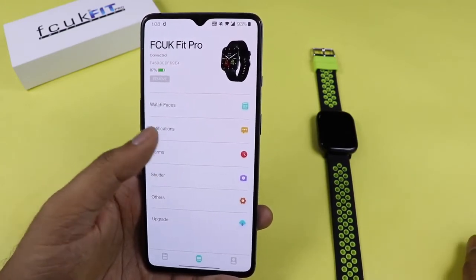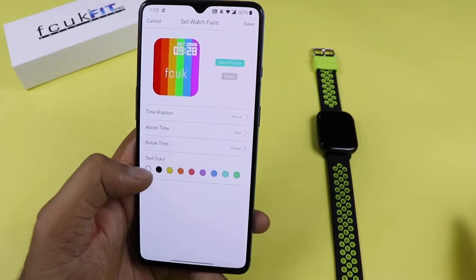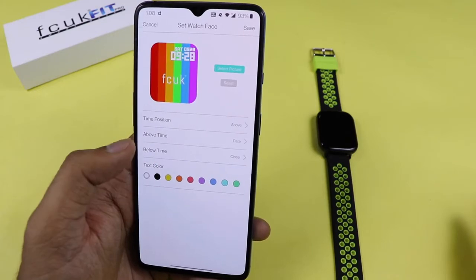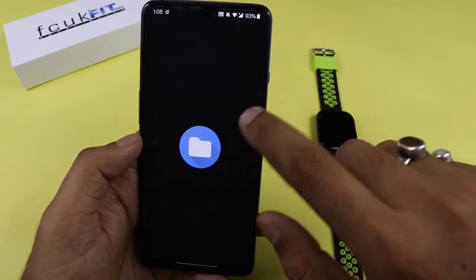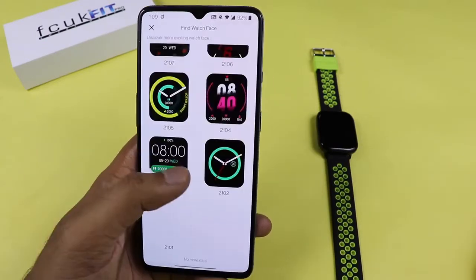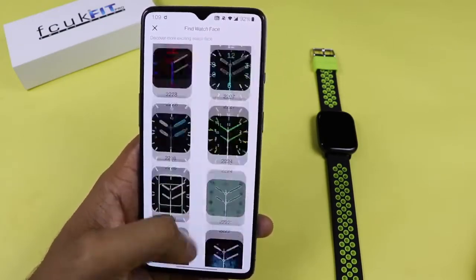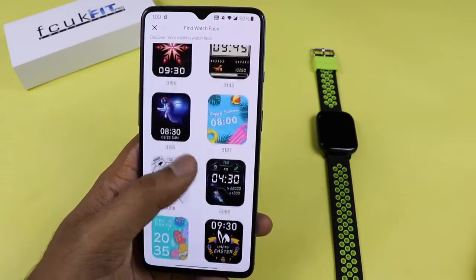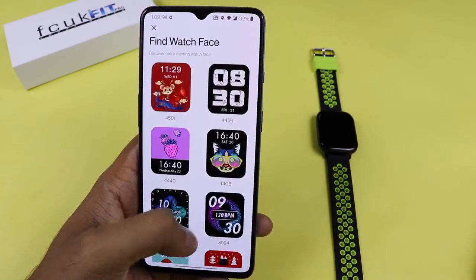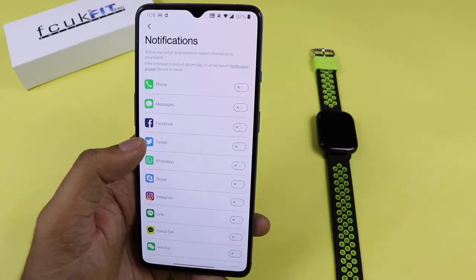Talking about watch faces, it comes with four watch faces by default. You can edit things like text color, time position — above or below — and even replace with your own image. There are nearly 100 to 200 watch faces available on the cloud. You just need an internet connection to apply them, and they are all free.